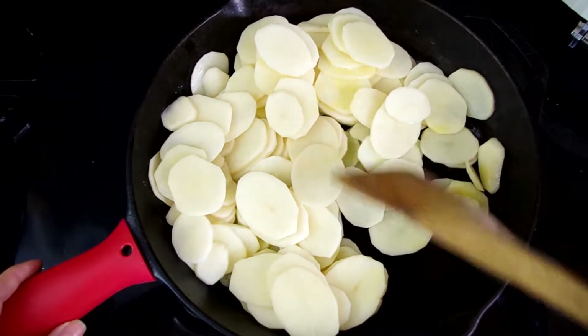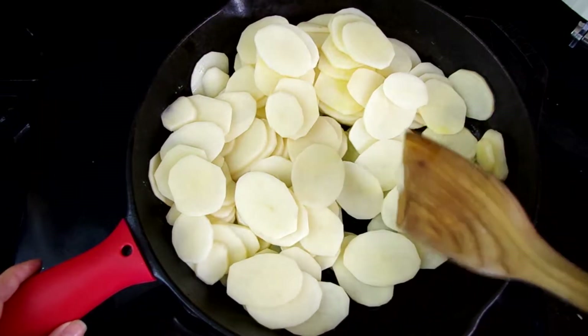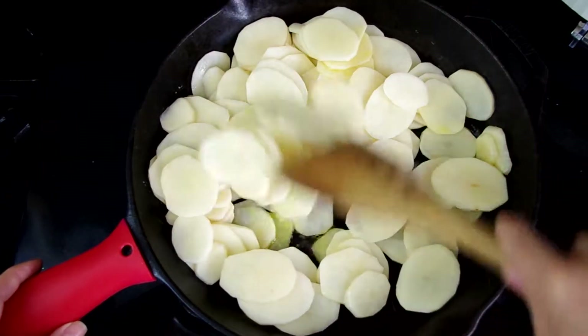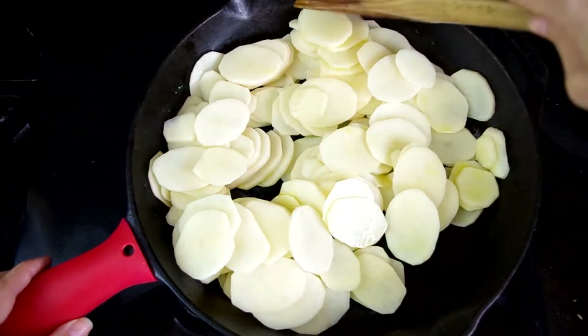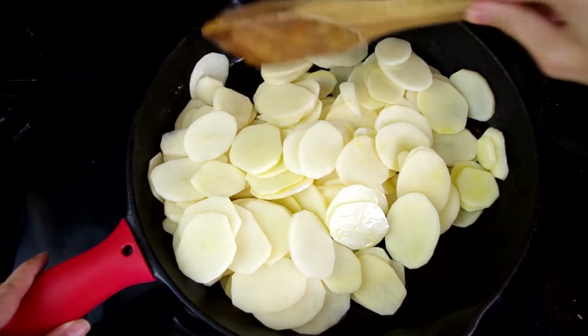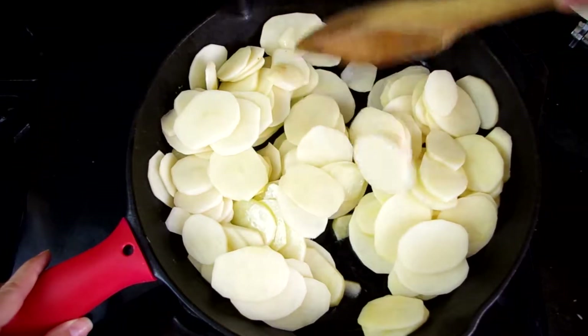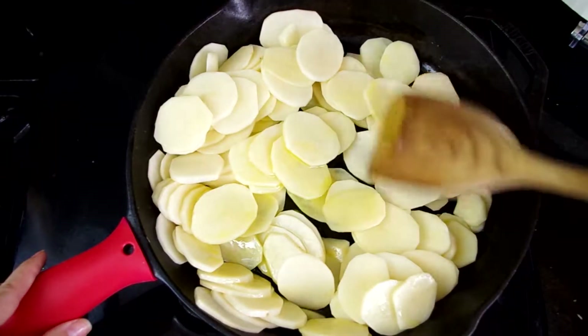One thing to note as you stir: you definitely want to use your spatula to scoop up any of those slices on the bottom of the pan so that no slice gets left behind and overcooks and burns and ruins your entire frittata. Get under there really good, get some good flippage going, and let everything cook evenly.